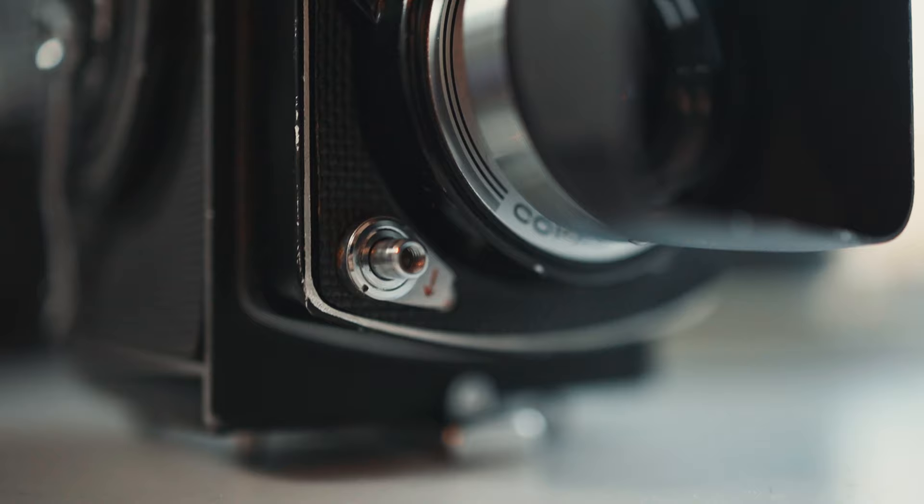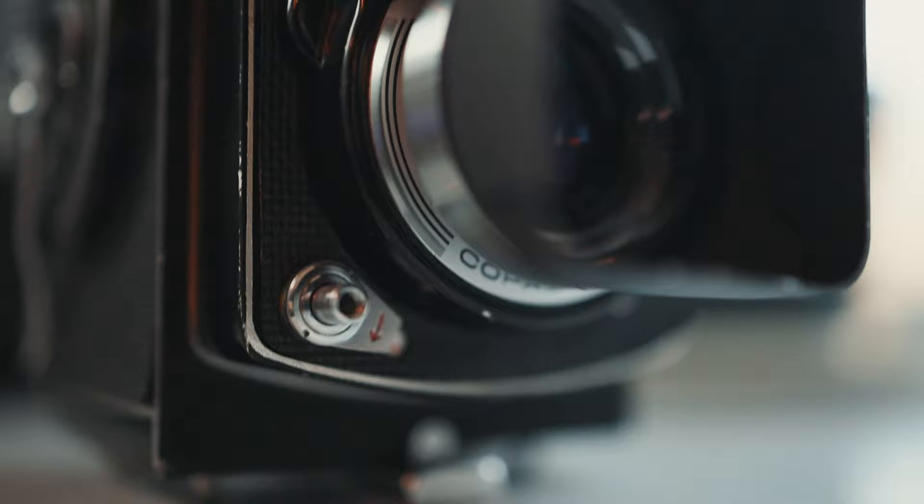The shutter is almost totally silent. It's a leaf shutter — it sounds sort of like a Mamiya 7, just barely there. You would never notice it on the tube, for example. Even if you're sitting right beside me I don't think you'd notice the shutter. I've taken a bunch of photos on the tube without people really noticing.